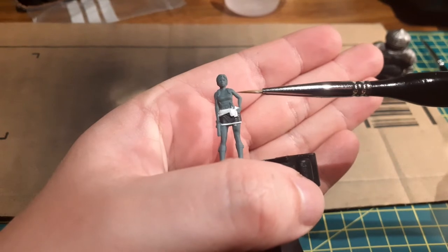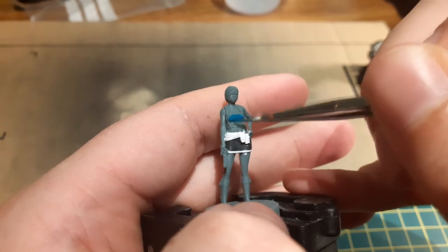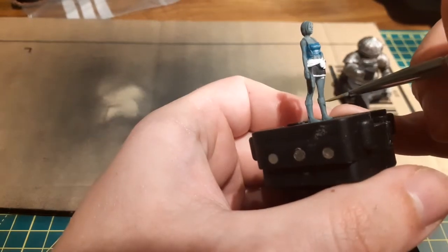With her skirt done and many many layers of white later on the jumper, I focused on painting her blue boob tube next, for which I used Thousand Suns Blue. Now that her top is that lovely shade of blue, next up is her boots.